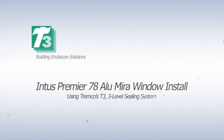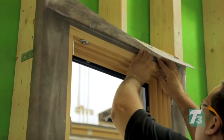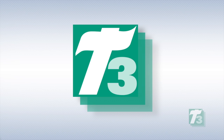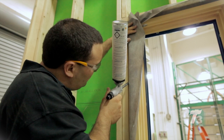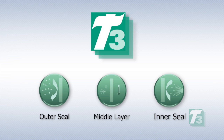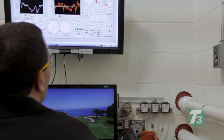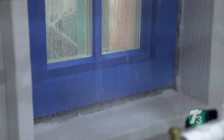Welcome to the step-by-step install for the Intus Premier 78 window using Tremco's T3 building solution incorporating ExoAir Duo and ExoAir LEF foam. To maximize the benefits of Intus high-performance windows, all connections to the window-to-wall must serve as a weather-resistant barrier to keep water and air out. That's why Intus recommends Tremco's T3, a three-level sealing system incorporating a vapor-permeable weather seal for the outer seal, a thermal layer for the middle, and a vapor retarder for the inner seal. This video provides a step-by-step guide referencing the completely integrated wall assembly tested at Tremco's Sustainable Solutions test facility. The Intus Premier 78 Alomira window unit was used for this installation.